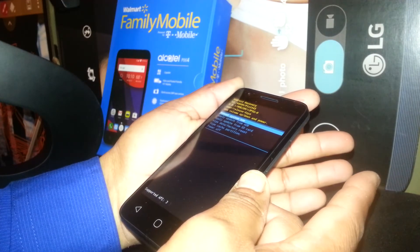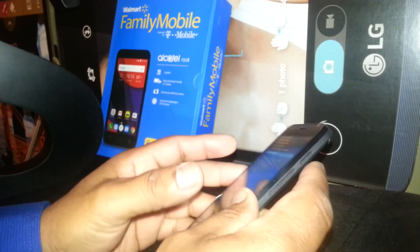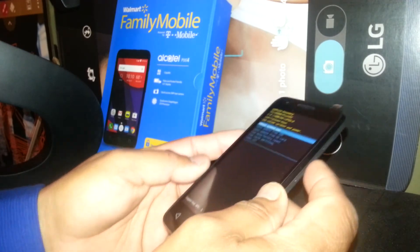Continue holding Volume Up until you see the menu, then release immediately. If the menu disappears, remove the battery, wait a second, and start over again with the same Volume Up and Power key process.